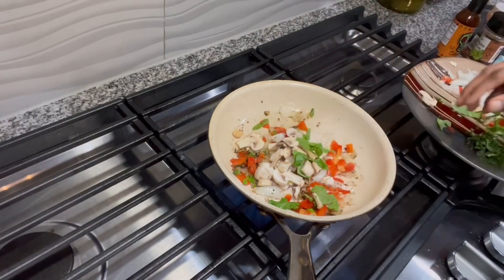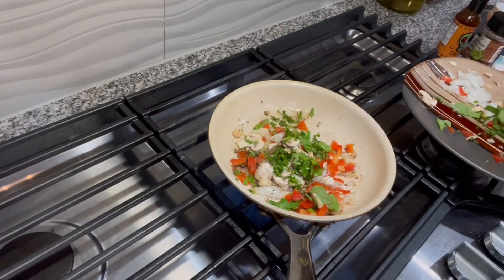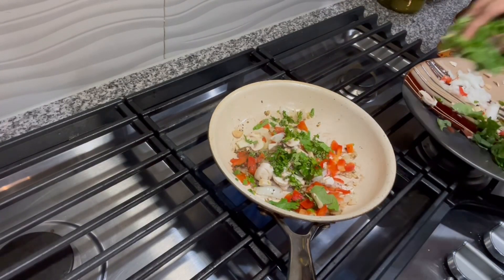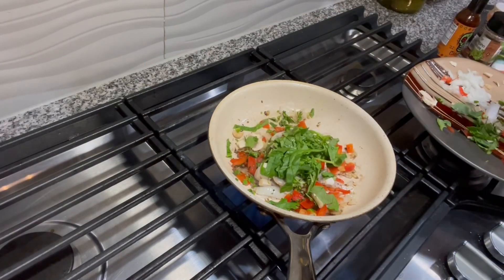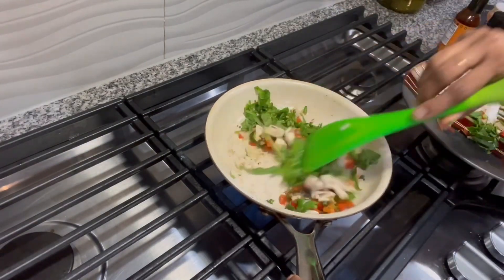I chose to use mushrooms and some cilantro, and also some spinach. As I said, the vegetables are completely optional — use whatever your children would like.